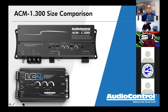The reason I always show the 1.300 next to an LC2i is that the 1.300 actually has an LC2i built in. Pretty much all of the ACM amplifiers have some sort of LC-type technology built in. All of the ACM series amplifiers will accept 40 volts of high level input — just like an LC2i will take in 40 volts of speaker level input.